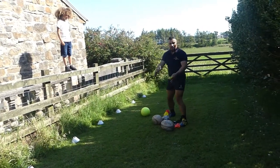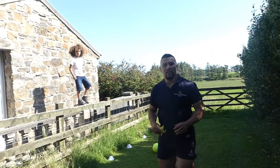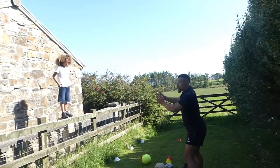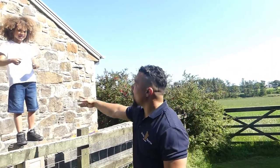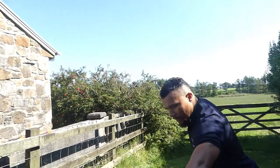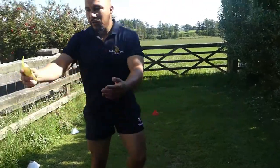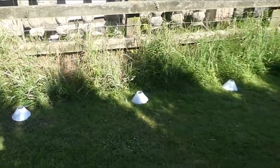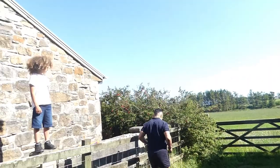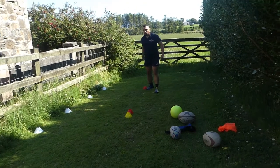So here we have a lineout in rugby. As a scrum half, a lot of times scrum halves go and stand where the ball is going to be thrown in the lineout — you don't want that. I've asked my son Caleb to act as the line-out jumper. I've marked out cones as a lineout, so the white cones are where the players will be.